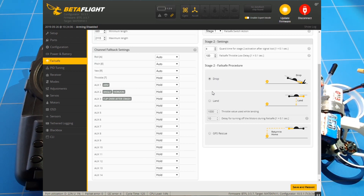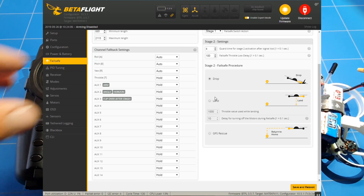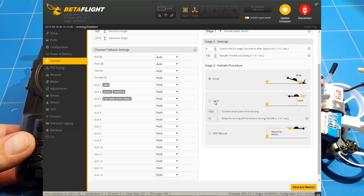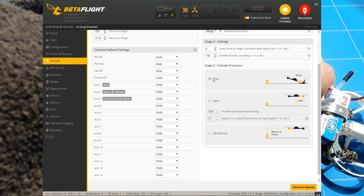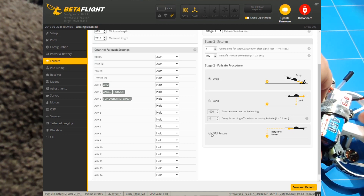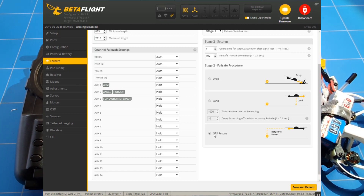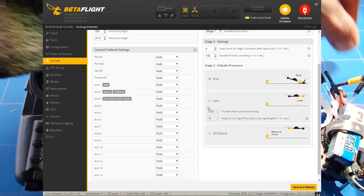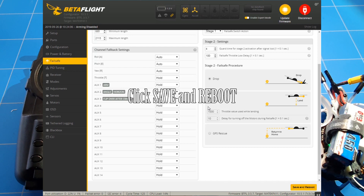With the landing option you have no control and might hurt somebody, so the safest way is to choose drop. If you have GPS on your drone then return to home is nice, but you have to set it up. The iFlight Cinebee 75HD doesn't have GPS — it's too small — so we just keep it on drop, and that's actually it. We are now ready and done.